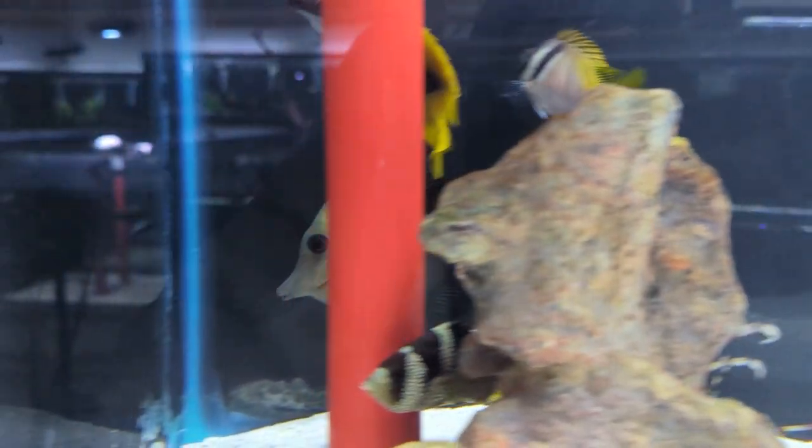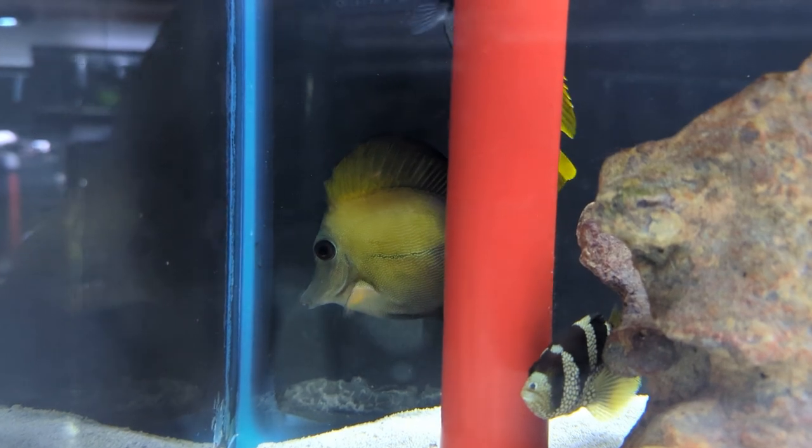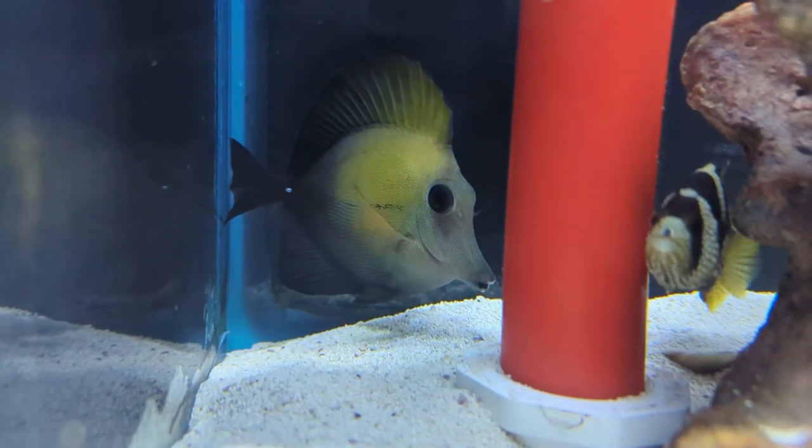Number 10 on our list is the scopus tang. A little background on tangs in general — we generally do not consider tangs to be a beginner fish. One of the biggest reasons is that they are very active swimmers, and just about any tang really deserves a six-foot tank to start out with — so we're talking probably a 125-gallon minimum — just because they are such active swimmers and many attain a pretty large full-grown size.